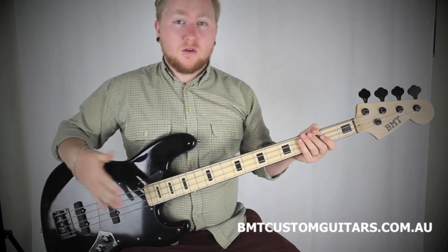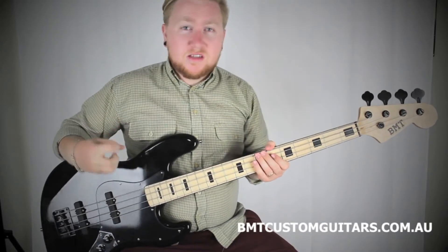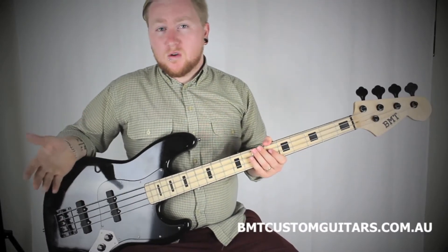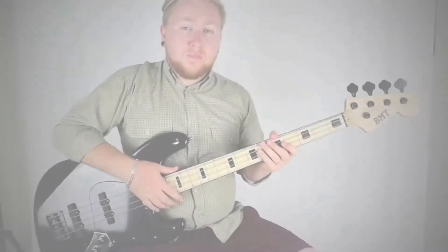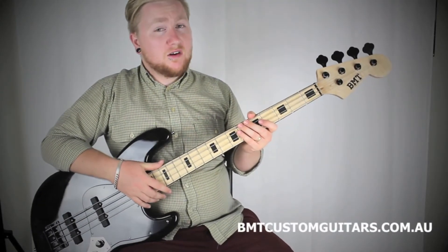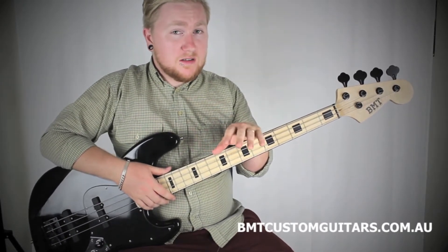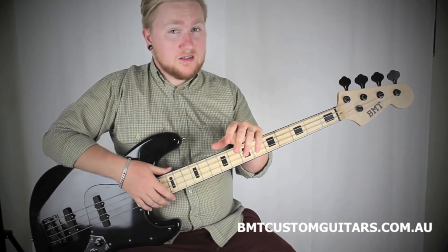It's particularly good for guys in metal or sort of acid jazz bands that want to get a really aggressive tone without having that annoying pole earthing. The neck on the Deep South in comparison to a classic jazz bass is a tiny, tiny bit wider. The reason for this — it allows for a little bit bigger string spacing, which makes it a little bit nicer and easier to play.